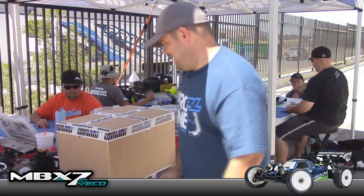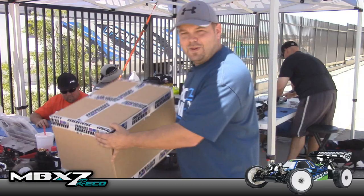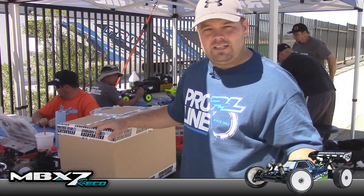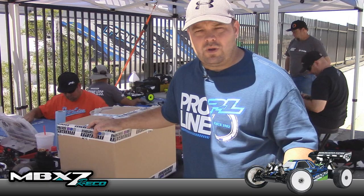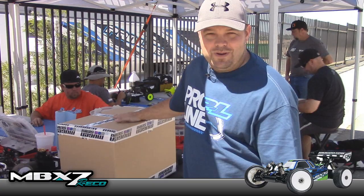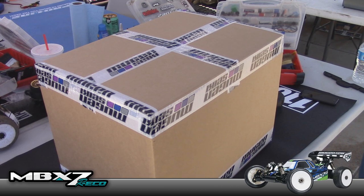Here are the last gadgets — my new 1/8 scale buggies I bought from Mugen. I've run a lot of different buggies and for the last couple of years I've been running Kyosho stuff, which I liked the handling of, but I broke it more times than I would have liked. So I thought it was time to try something new. I got my Mugen stuff and we'll crack it open and get building at least the e-buggy so I can race it tomorrow.